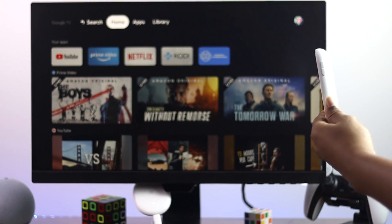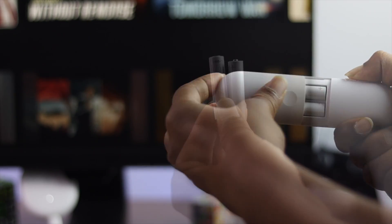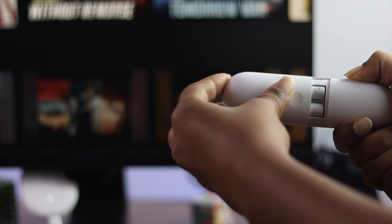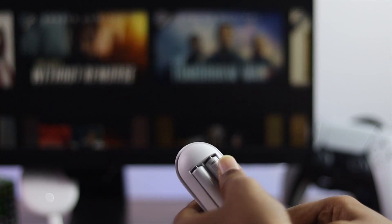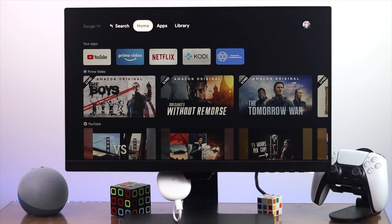The first way to fix your remote control not working for your Google Chromecast is to change the triple-A batteries. If your battery has a problem, your remote won't be able to work properly with your Google Chromecast. Simply go ahead and change the battery to see if that works. Even after changing the battery, if that doesn't help fix the problem, let's check out the next process.